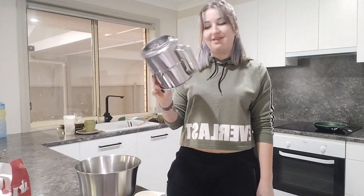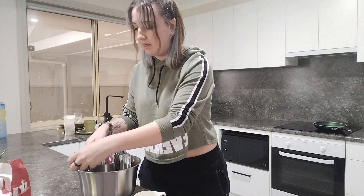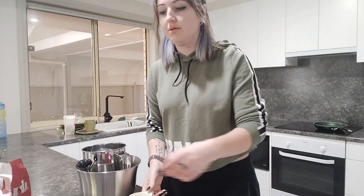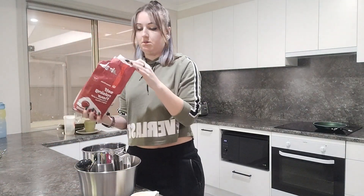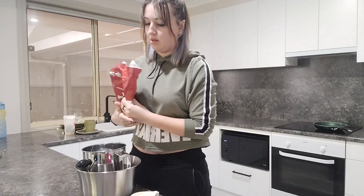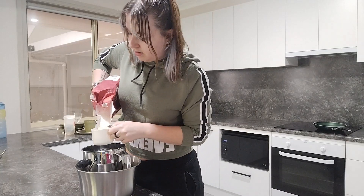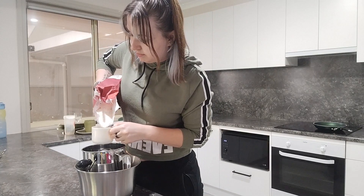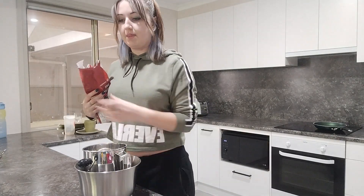The next thing it says to do is sift the flour and bicarb soda together, so I've got my sifter. There we go — two cups of self-raising flour going in. I don't really know what the bicarb soda does, but just going along with what the recipe says.